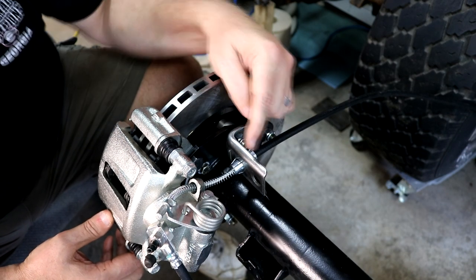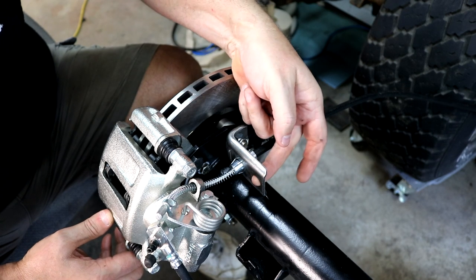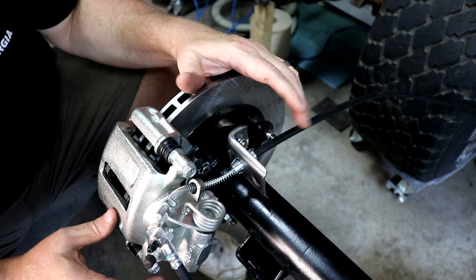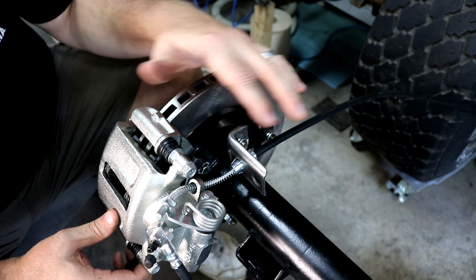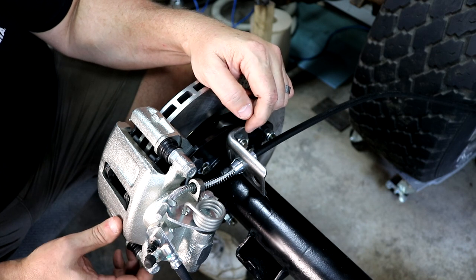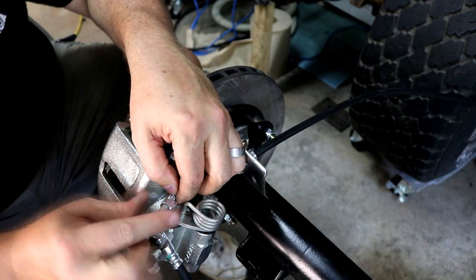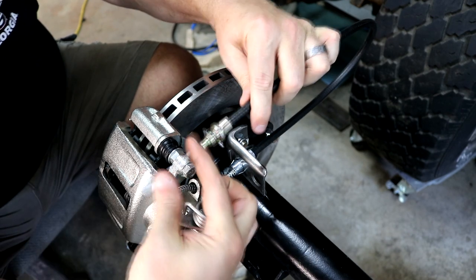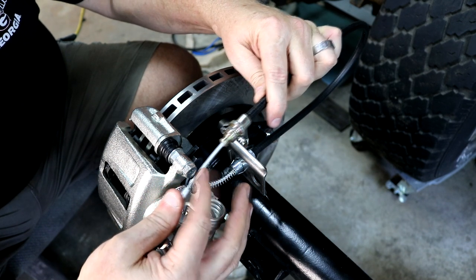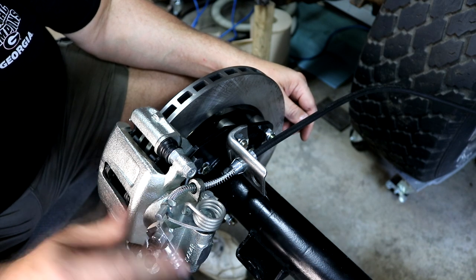I'll get the other side matched up the same way and then move on with the brake lines. Starting here in the center by mounting the T-block, I can loosely put these lines on and start making bends in the appropriate locations. The larger bends are easy to do by hand, but for a couple of tight places I have a pair of line pliers that let me make tighter bends. This particular brake line came with the rock guard already installed, so I'm bending it right with the rock guard on.